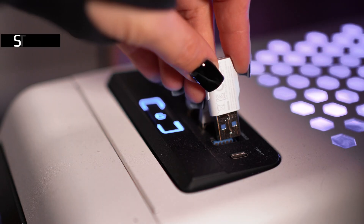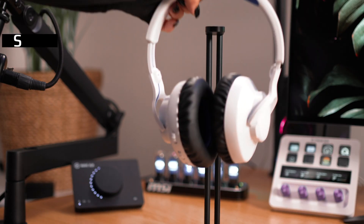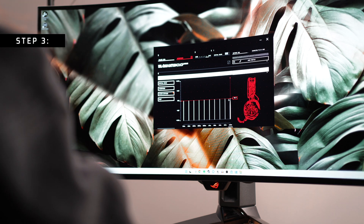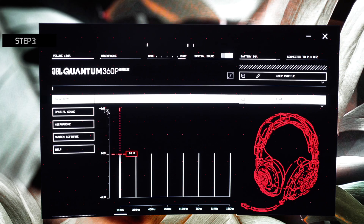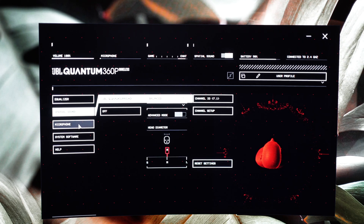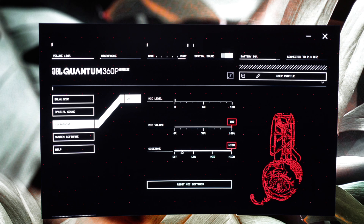Now let's say you want to pair it to your PC. Step 1: plug the USB-A dongle into your PC. Step 2: turn on your headset. Step 3: download the JBL Quantum Engine software if you haven't already and then open the app. The JBL Quantum Engine software gives you customization over the EQ and mic settings, as well as software updates, so play with this as there is no one size fits all. Step 4: enjoy your headset.